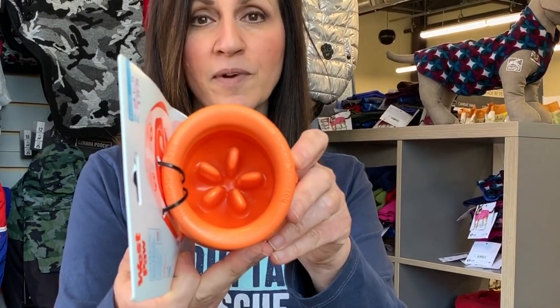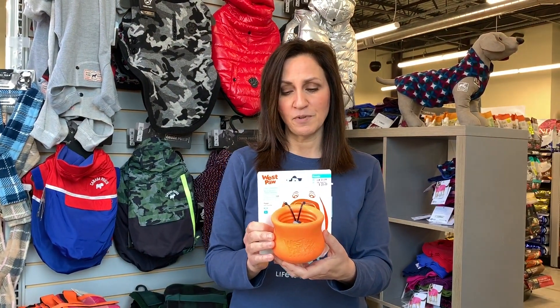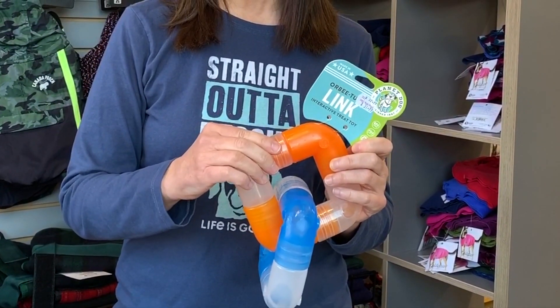This would be an example of one that doesn't roll away — it kind of wobbles around. It's got a little receptacle in there where you could cram stuff in. So this is an example of a toy that is safe to use. Here's another toy that won't roll away. It's got little holes in it and you can unlink the segments and fill it up with stuff. This is a good choice to keep your dog occupied.